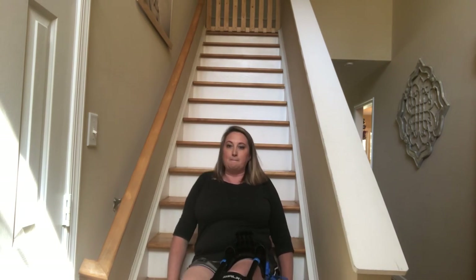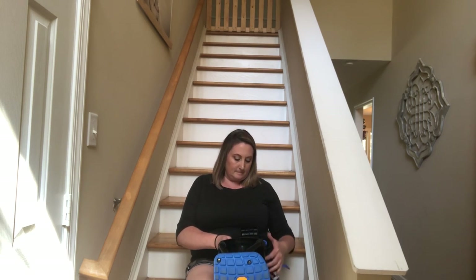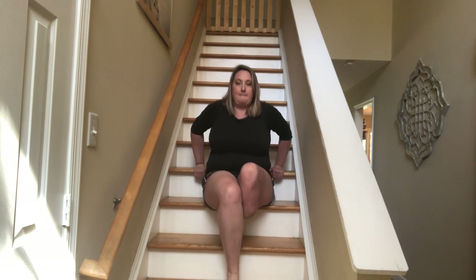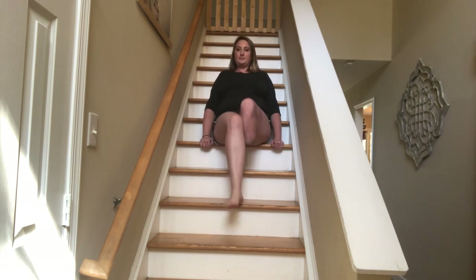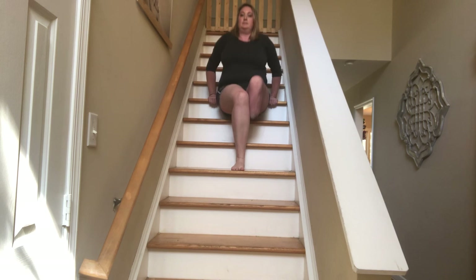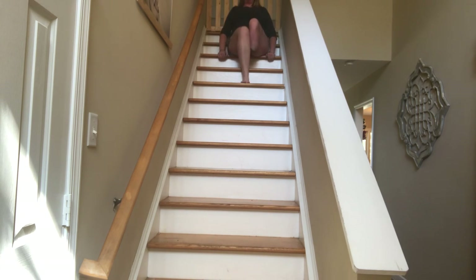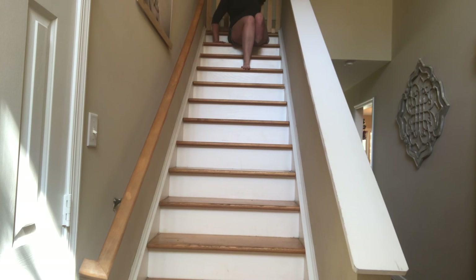Okay, it's time to go upstairs and see what I use upstairs. I'm going to leave my iWalk right down here at the bottom of the stairs where I can reach it when I come down.